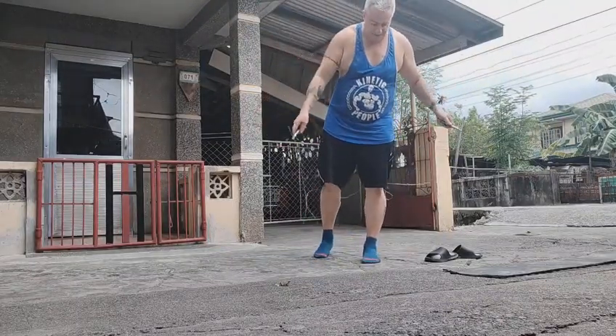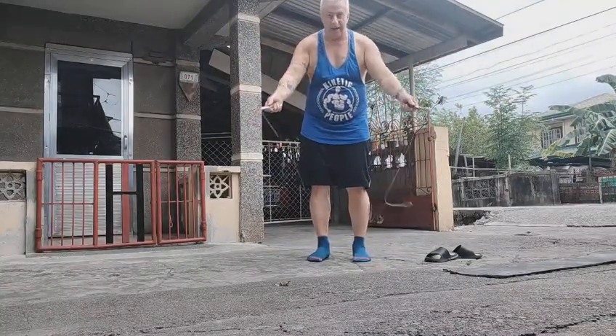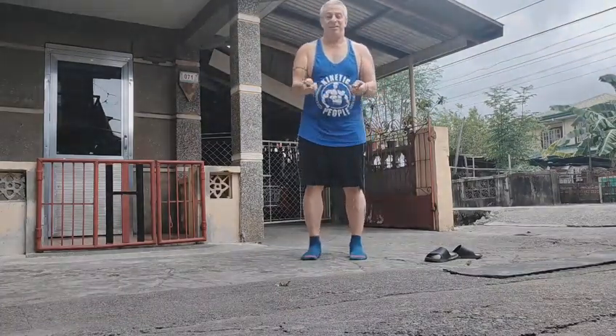A little camera shy here. The rope keeps tangling up on me too. And I'm wearing shorts with very poor elastic, so three strikes against me.